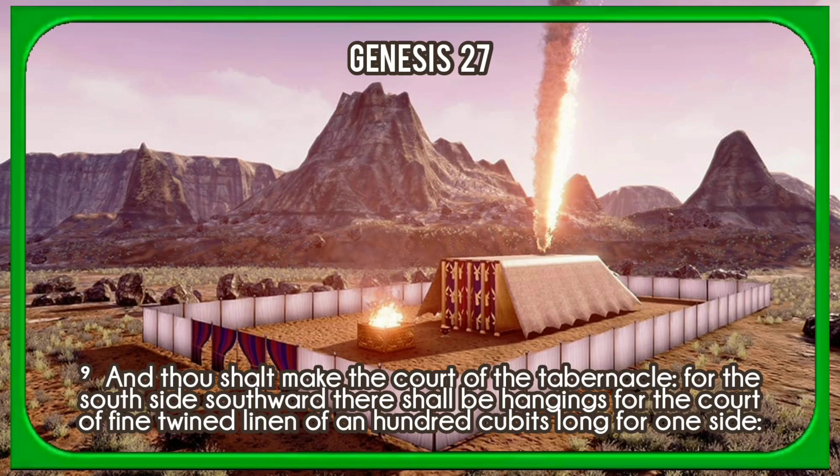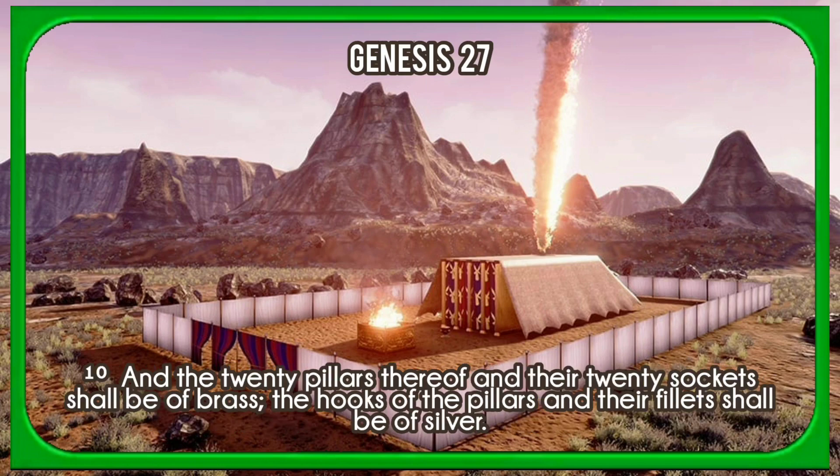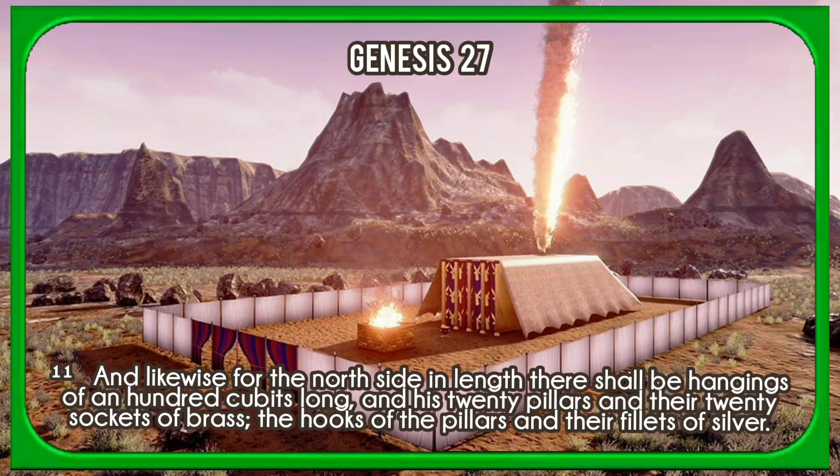And thou shalt make the court of the tabernacle. For the south side southward there shall be hangings for the court of fine twined linen, of an hundred cubits long for one side, and the twenty pillars thereof and their twenty sockets shall be of brass. The hooks of the pillars and their fillets shall be of silver. And likewise for the north side in length there shall be hangings of an hundred cubits long, and his twenty pillars and their twenty sockets of brass; the hooks of the pillars and their fillets of silver.